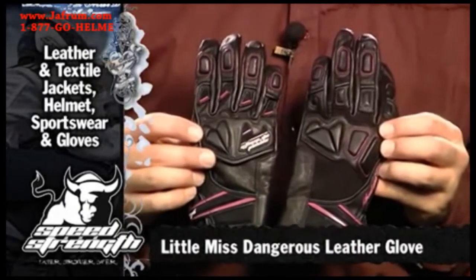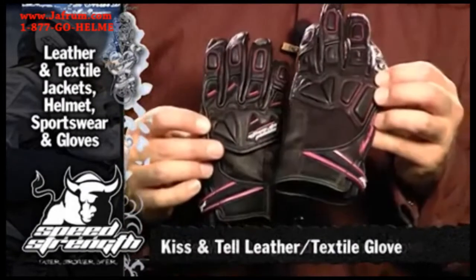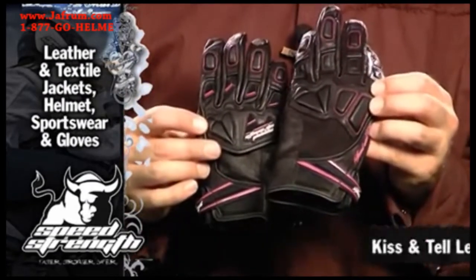And to finish out the look of your Little Miss Dangerous jacket, we've got a Little Miss Dangerous all-leather glove for $49.95, and a Kiss and Tell leather-textile combination glove for $39.95.